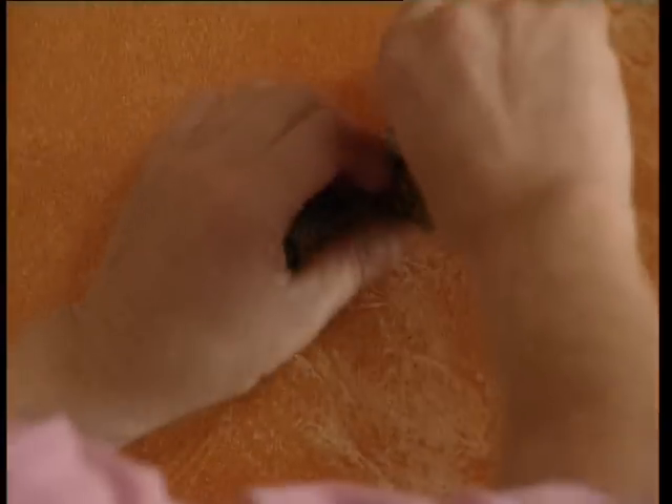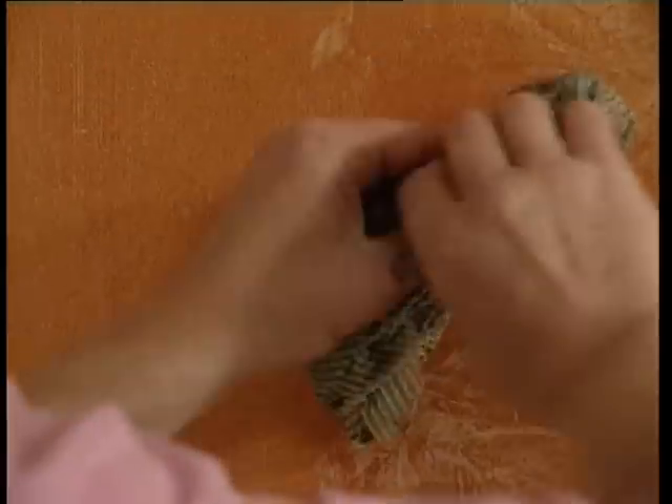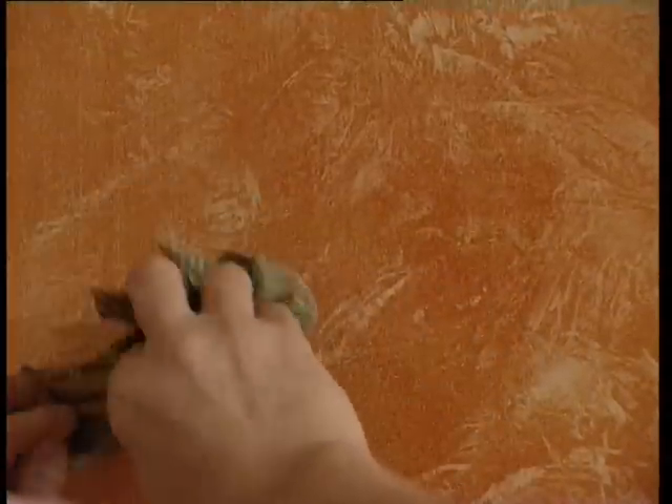Hold the cloth in your fingertips and roll it on the surface of the glaze. Work in every direction, leaving a pattern where the cloth has removed the glaze.